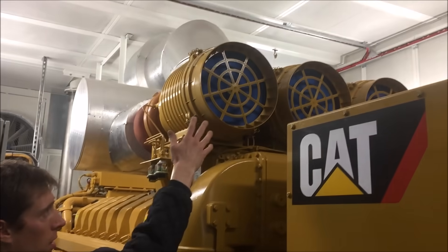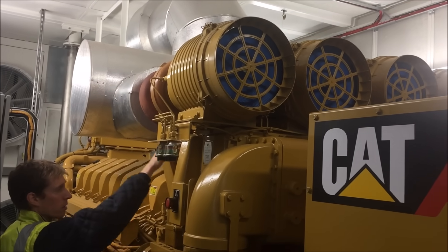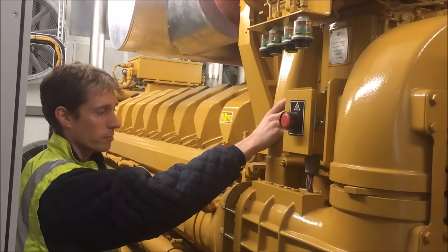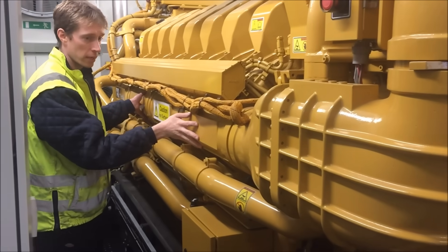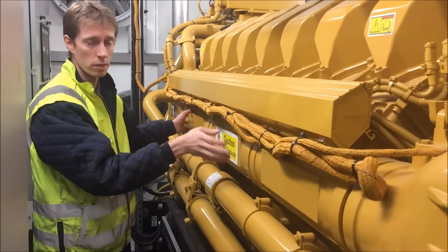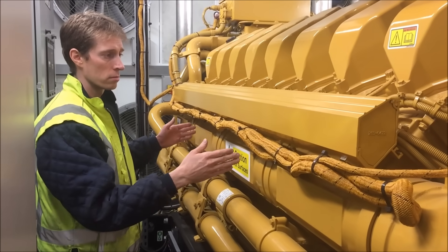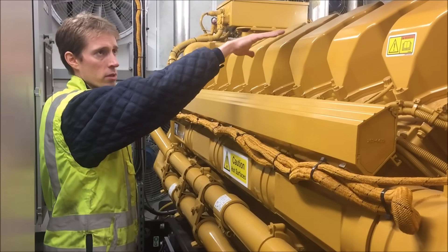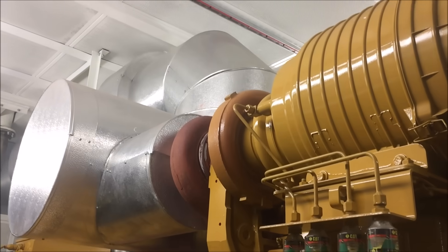4 air filters up top, going into the air side of the turbo and down through a charge air cooler — water cooled. Air then comes along this plenum along here and is presented along this bank of the engine; it's the same on the other side. So cold air goes in, gets combusted, exhaust out the top, back through the turbos and out.